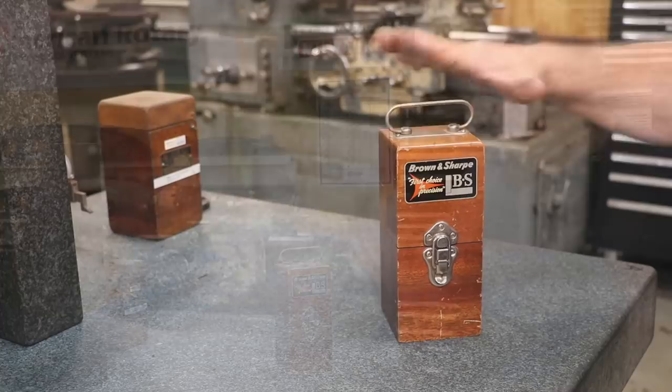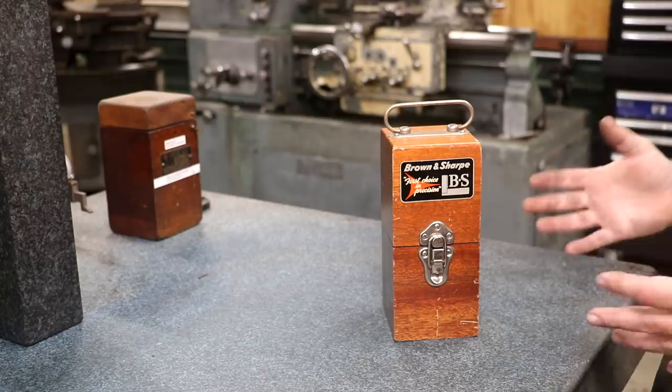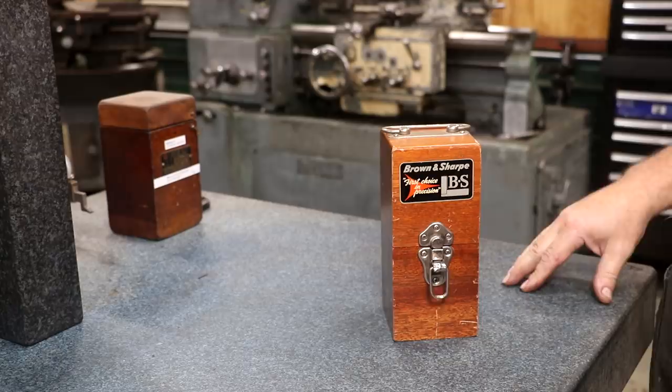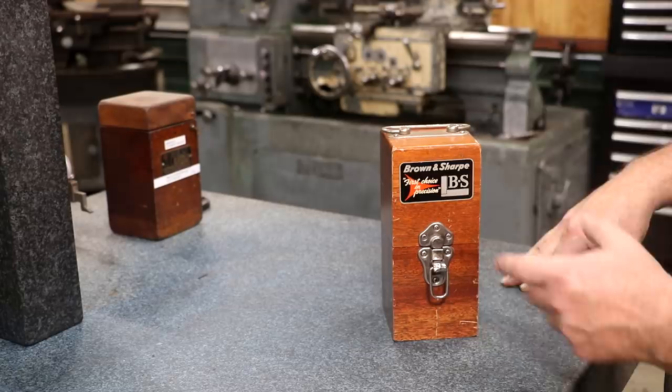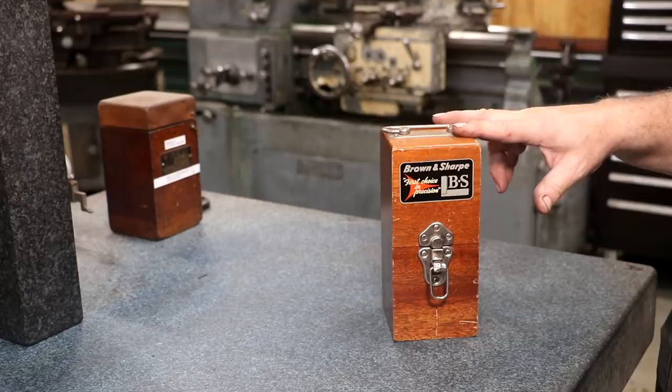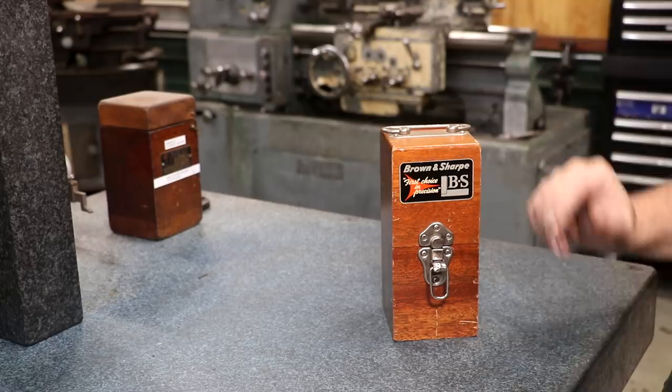So what is it? Here it is right here. It comes in this really cool box. Brown and Sharp made some really neat tools. They were kind of a competitor to Starrett and Lufkin and a bunch of other companies back in the day. Brown and Sharp was probably actually bigger than Starrett because they actually sold machine tools as well as individual tools. But this is something that, unlike most of their machinist tools, was kind of unique to Brown and Sharp. I've never seen one of these made by a different company.